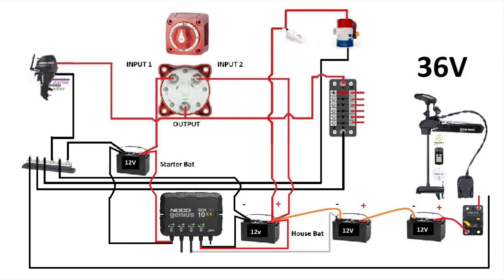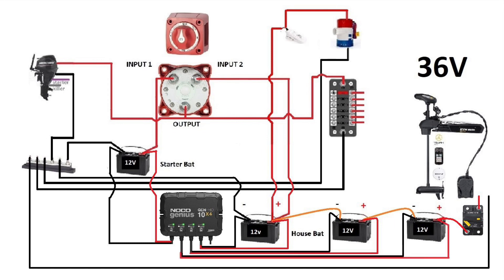Now we'll move on to the middle battery — same process. Take another output of the NOCO Genius, connect the black to the negative of the battery and the red to the positive of the middle battery. One battery left, one output on the NOCO Genius left — connect the black to the negative of the battery and the red to the positive of the last battery.